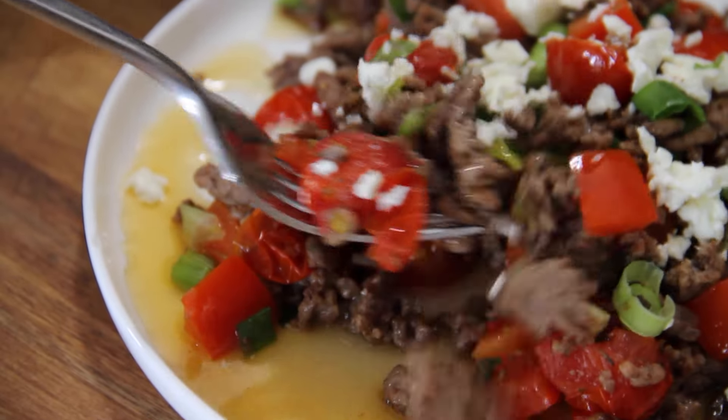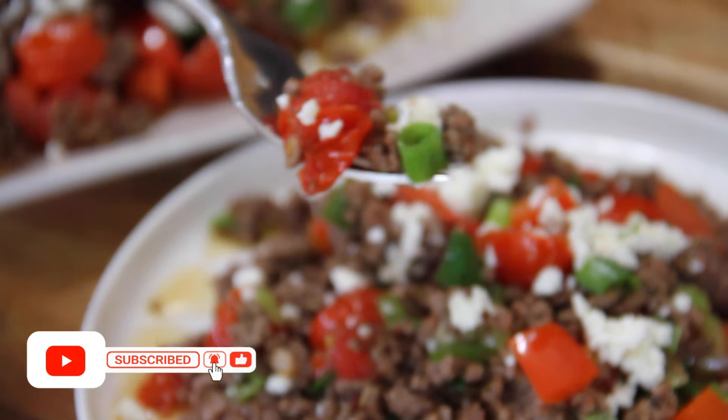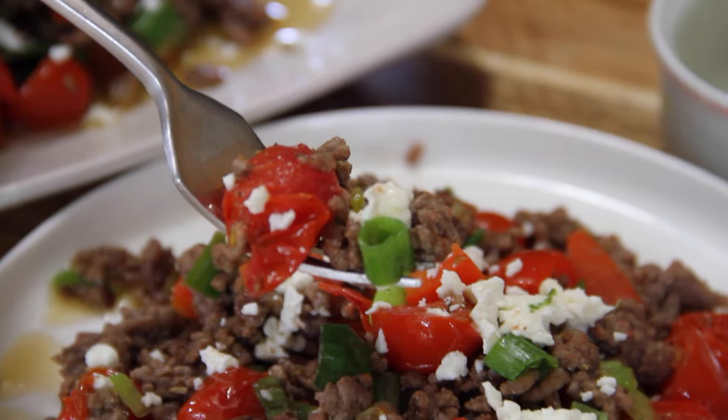Let's dig in here and grab some of this up. Got to get some feta on there, some onion, some tomato, some bell pepper. Doesn't that look super-duper fantastic? Okay, the old taste test. Once again, I think we've outdone ourselves. How can you possibly make something so simple so good? That sweetness of the tomatoes, the feta, the seasoning — everything is absolutely incredible.